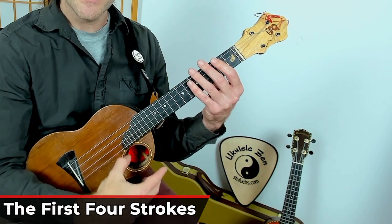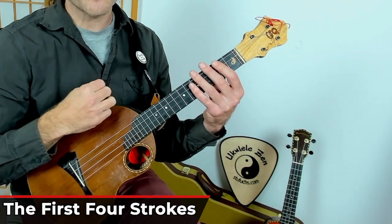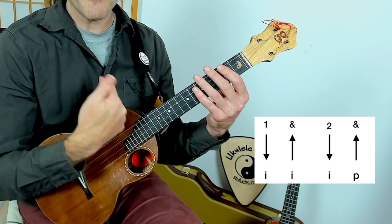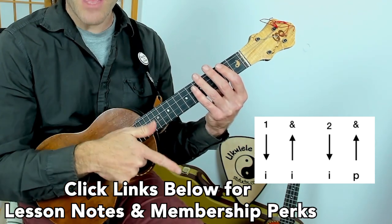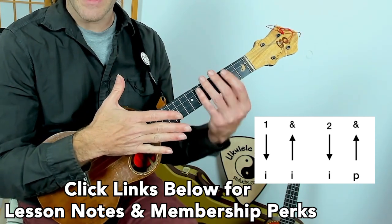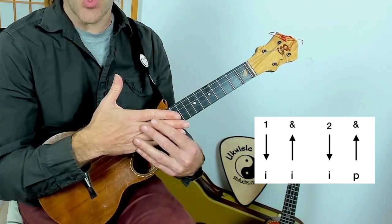Mute your strings. The first four strokes go like this: down with the index, up with the index, down with the index, and now a new motion — up with the thumb. See how my hand ends open.